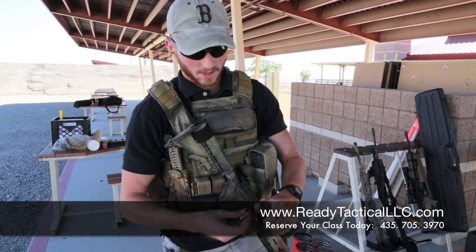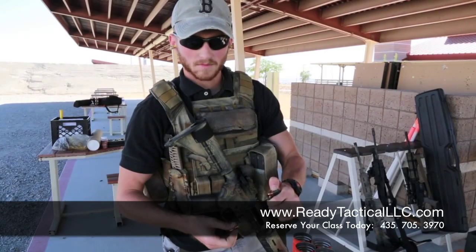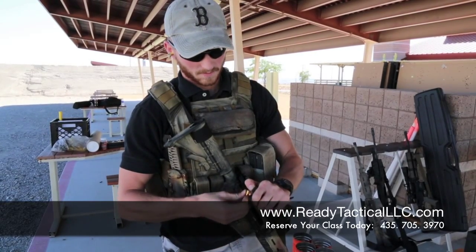If you do it this way you're not fighting. Some people will try to fight it here. It's a lot easier if you just apply pressure with that thumb. Put it in — there you go. It's 15 rounds, ready to go.